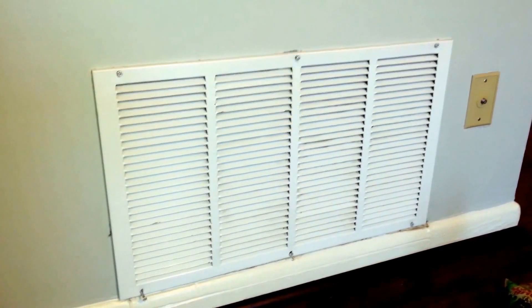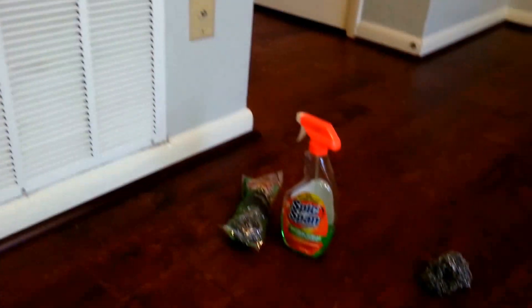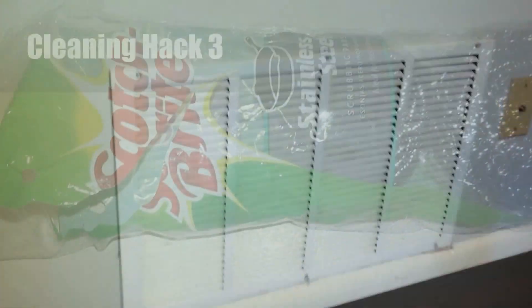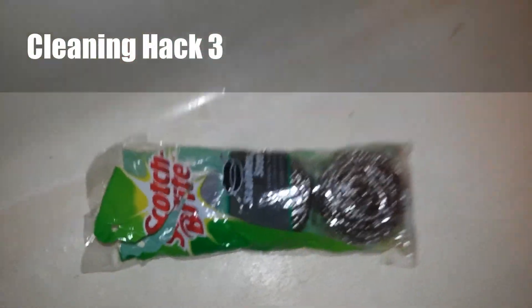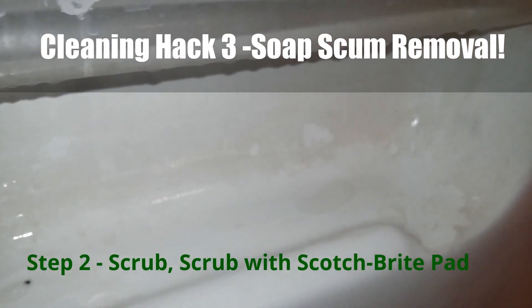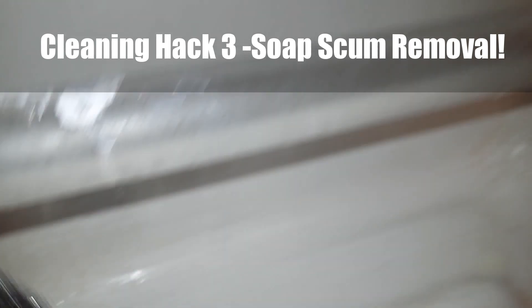Alright, this is the after video of our spick-and-span Scotch-Brite intake vent cleaning. Scotch-Brite pads — those who watch my channel know how much I love these things. Watch the magic happen — how much better is that? Look at that. Okay, I'm gonna clean away here and I'll come back in just a second.